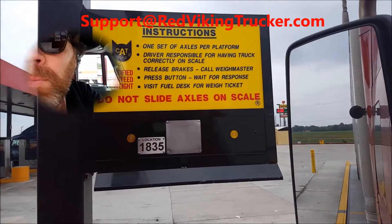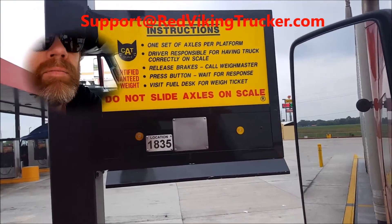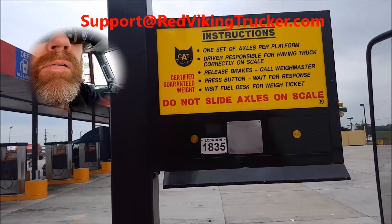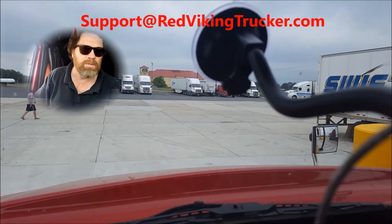It's a first weigh. SL 1-0-4-8. Okay, I'll be waiting. Thank you. Okay, so let's go inside and get it.